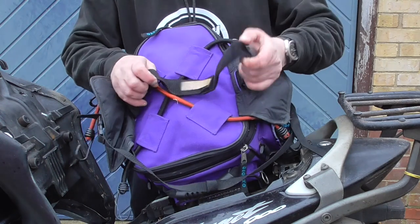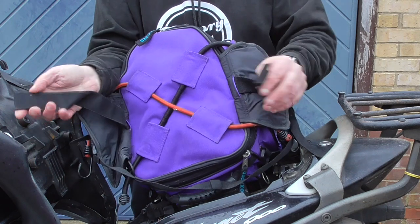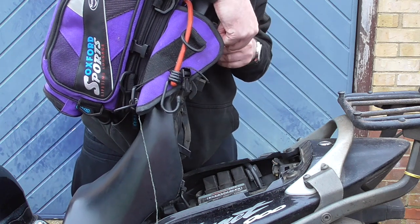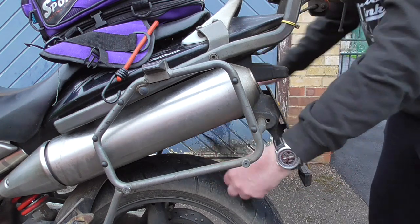The theory behind how these fit on is that there's a Velcro strap at the bottom of the tail pack that goes under the seat — something like this — but it's a bit of a faff. The seat goes back on the bike, and then there's another strap that in theory goes underneath the bike.